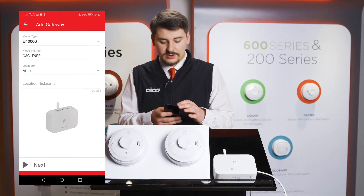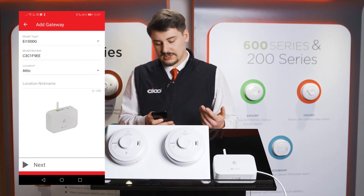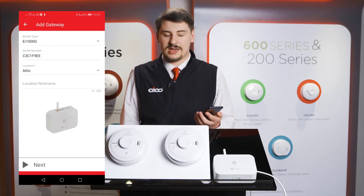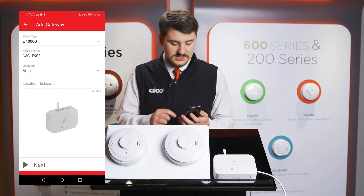Then select the location of where the unit is installed — in this example we're going to say it's installed in the attic. The location nickname section can be used to add extra detail to where the gateway is installed; however, you may also leave this blank.